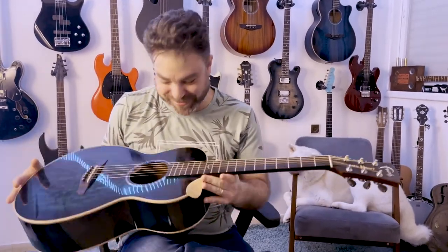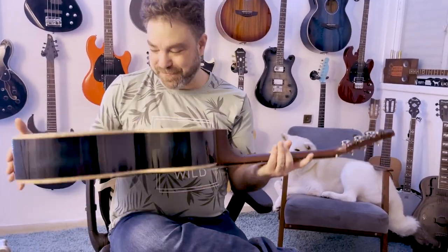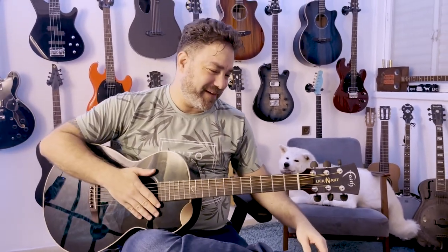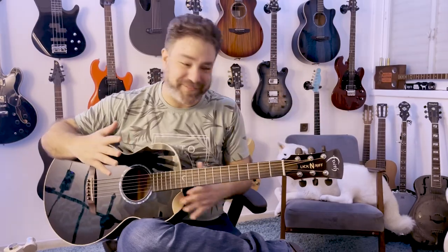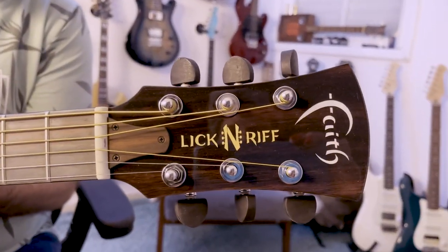I have a signature guitar right now. And I'm kind of speechless because I have a signature guitar. I felt kind of awkward naming it the Faith Asaf Levavi, so I asked them to name it the Faith Lickin' Riff.